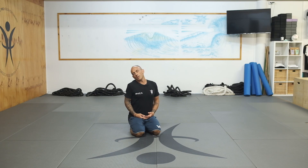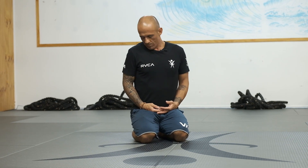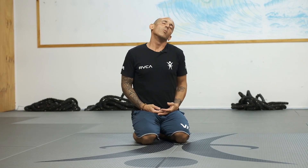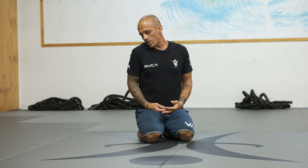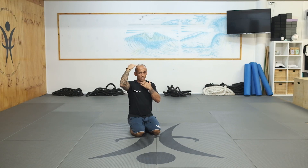Try to rotate your neck from one side going to the other side, doing about five to ten reps each side. When you finish the neck, we're going for the thoracic. I like to start from the top going to the bottom.